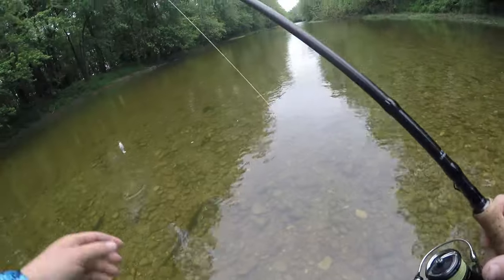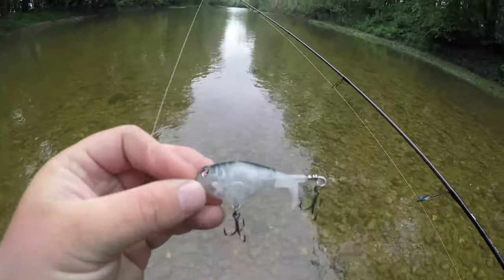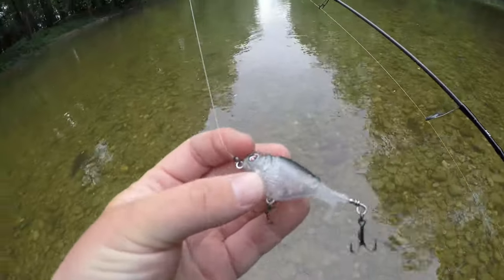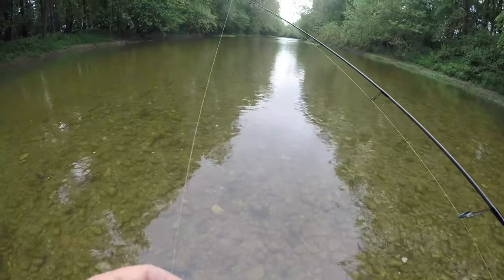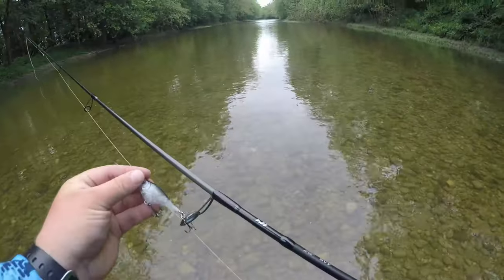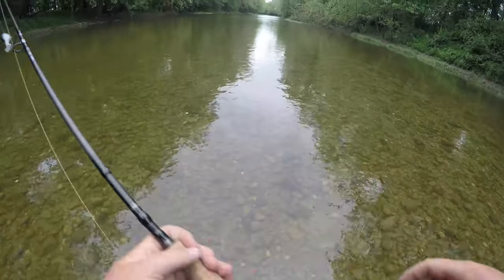Quick gear check before we get started: I've got my 6'10" medium extra fast rod. We're going to try this Whopper Plopper down here — this is the 60F Whopper Plopper, the smaller one they just came out with recently. Perfect little smallmouth size, it's bite-size for any smallmouth from 10 inches all the way up to 18. We'll give this a shot down here at the Big Darby. Never fished this creek before, so I'm pretty excited about it — hopefully we get into some fish.